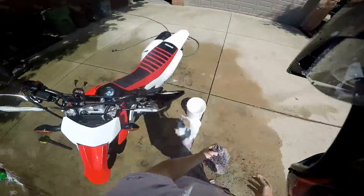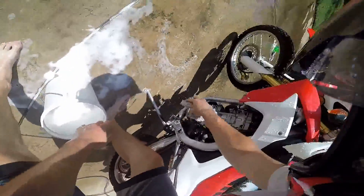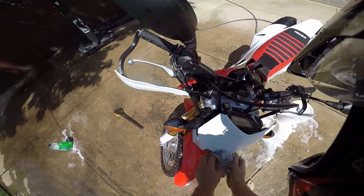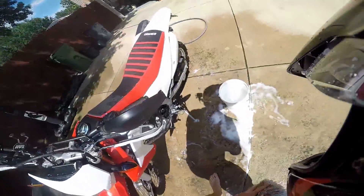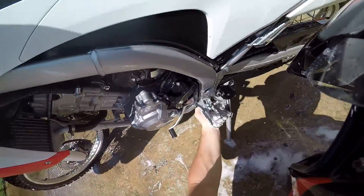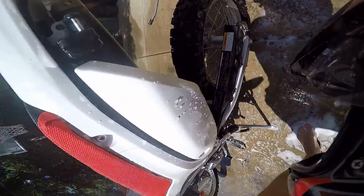Come back over to the bucket, dip, and get it nice and sloshy. Keep the scrubber going everywhere — get that cylinder head, turn signals, guards, shocks, shock guards, and discs. You don't really need to do the discs. Then get down low. Just make sure you don't get the chain too much, because that's going to take off your lube, so try and stay away from the chain.